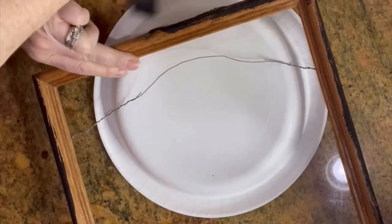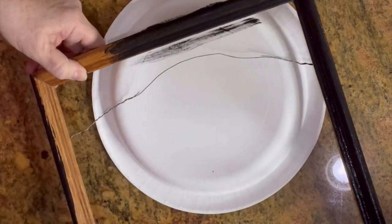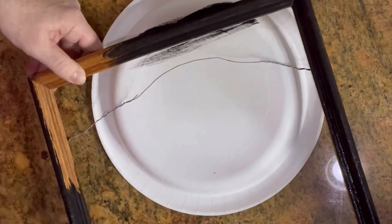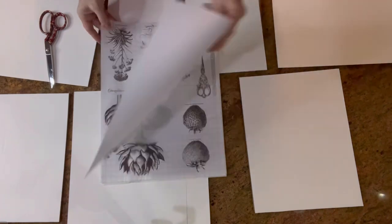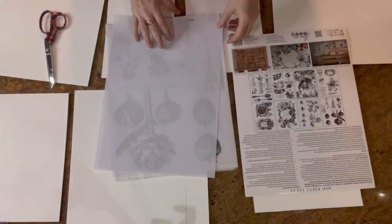All my frames are going to have either black paint or gold to make them work together on a gallery wall. Time for the paint and lay — this is Melange Paint and Lay by Iron Orchid Designs.